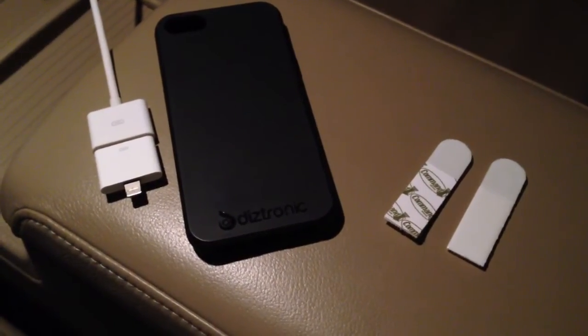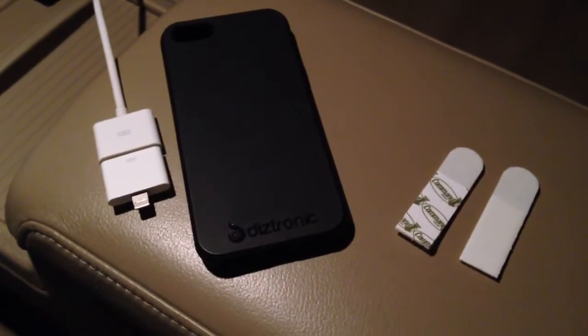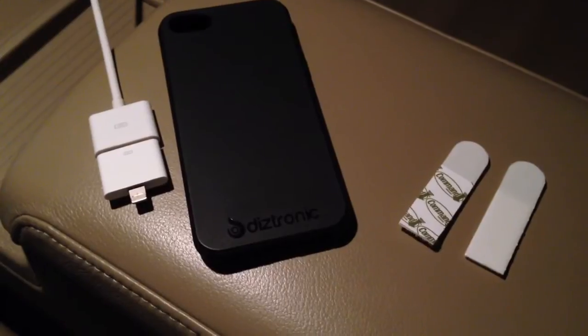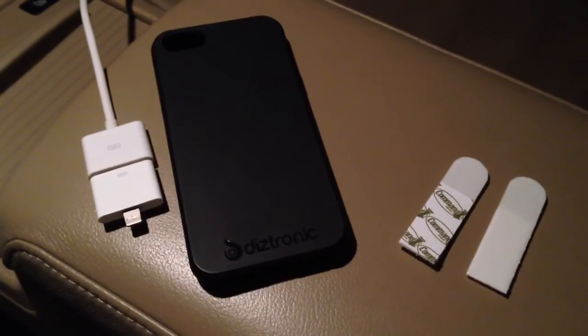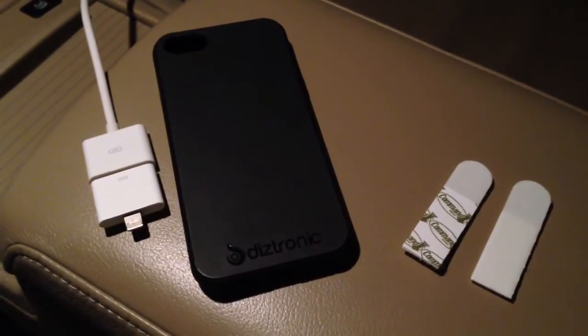This is going to be a quick video on showing how you can mount your mobile device — iPhone, whatever phone you have — in your car very easily so you can listen to music on iTunes or whatever.